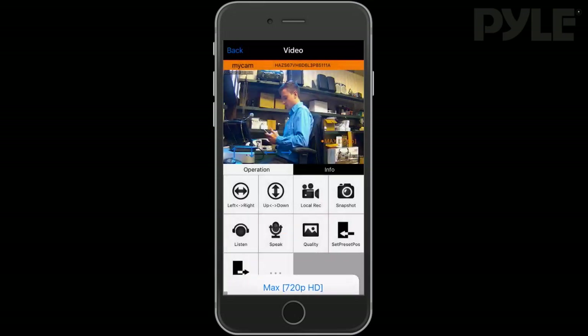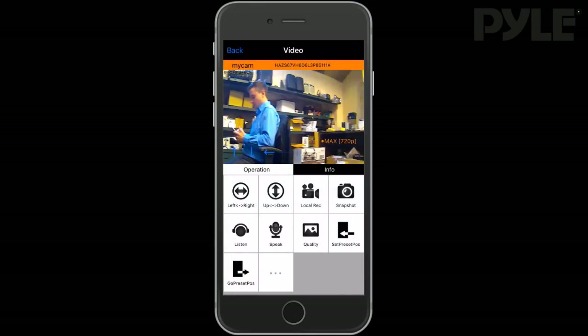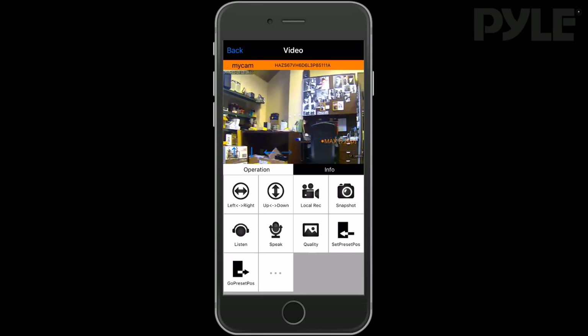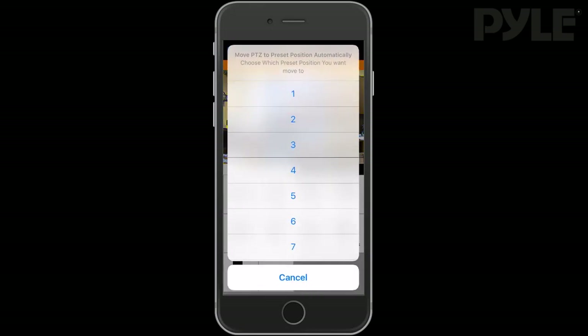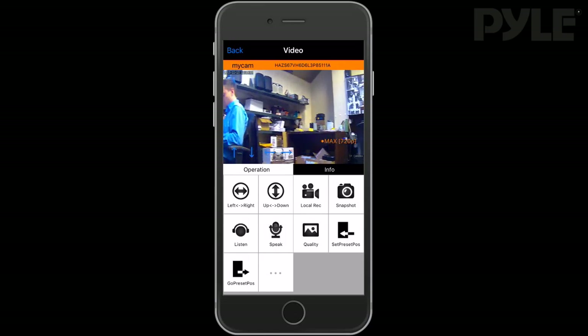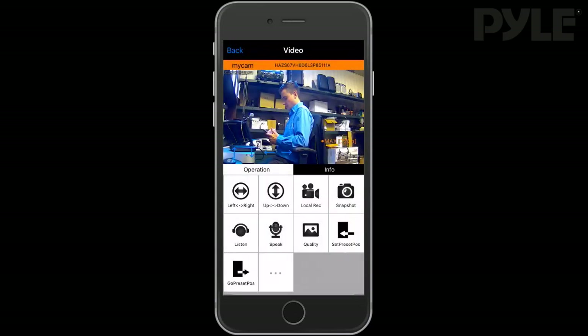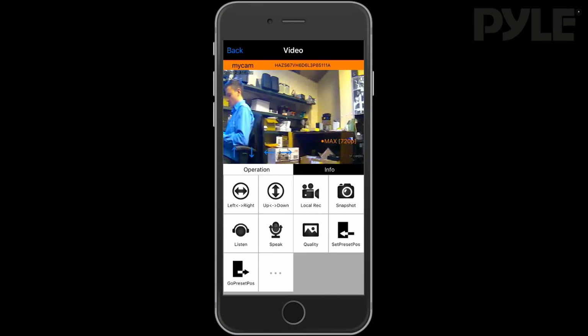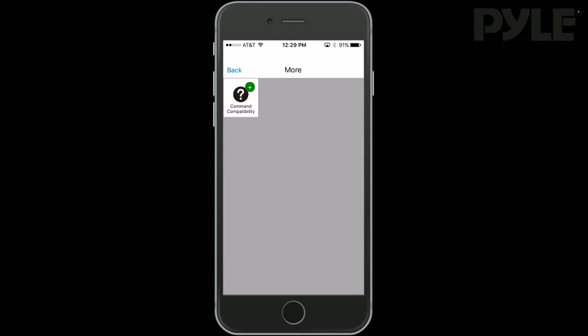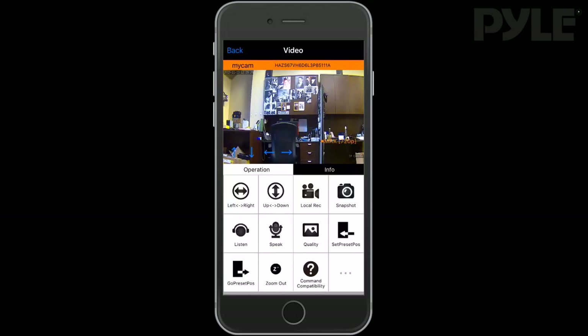You can also change the camera quality settings — it's recommended to set it lower if you're having any trouble with playback. You can set and save preset positions: put your camera in the location you'd like to save as a preset, select Set Preset Position, and choose the number slot to save it to. Do so for multiple positions, then recall them using the Go Preset Position command. You can also customize the feature icons in the operation tab — hide commands, move them around, and bring them back by clicking the dot-dot-dot menu.